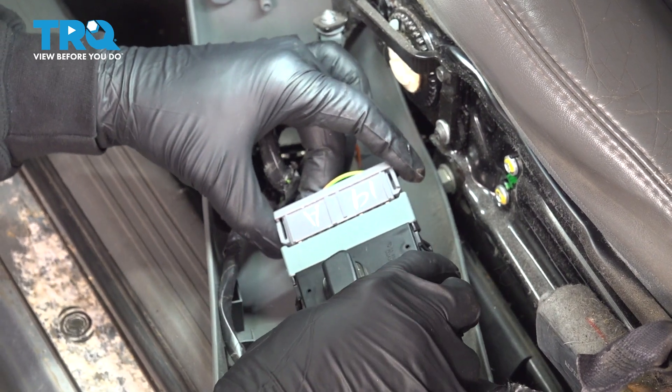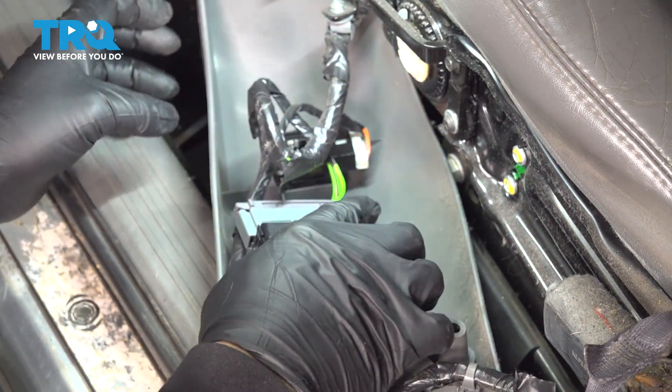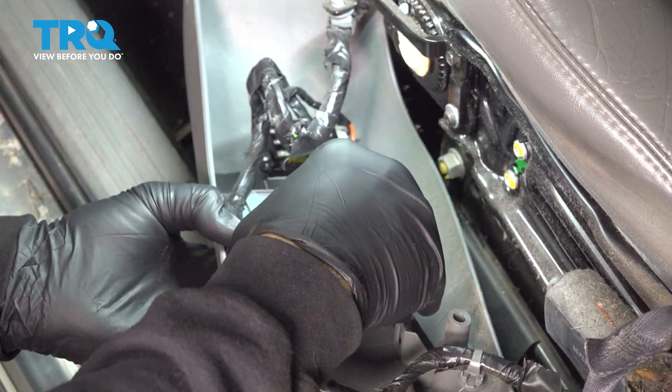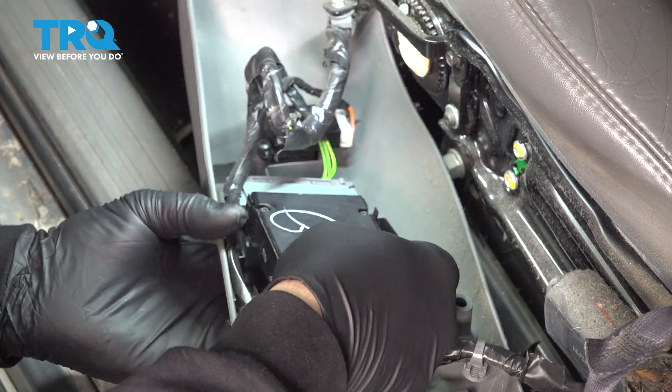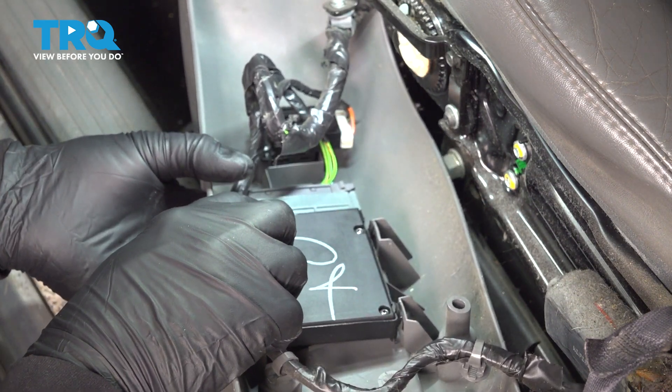Take your connector, line that up, and snap it in. At this point here, you just want to flip this over and line that back up into the trim. The little lock tabs should line right up, so gently push it in. You can hear it and feel it lock into place.